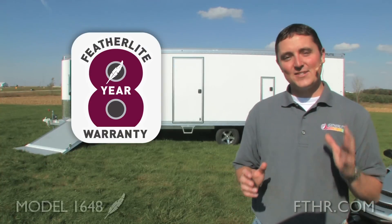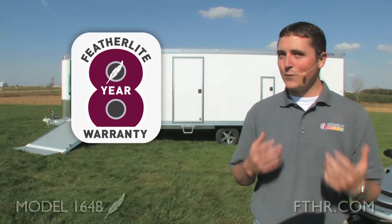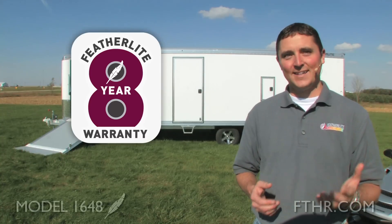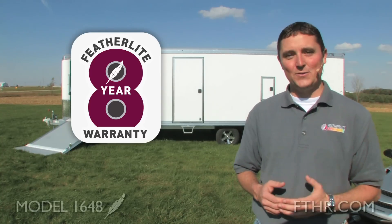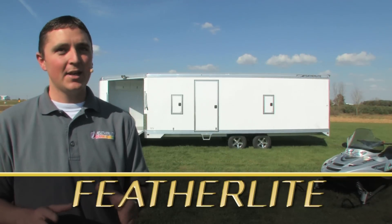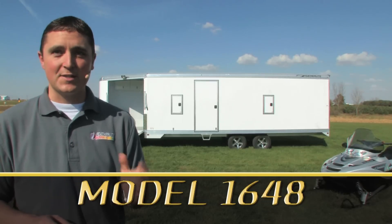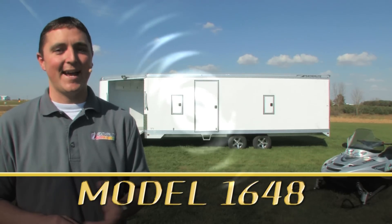Like all Featherlights, the model 1648 comes with an eight-year limited structural warranty, which is transferable upon the purchase of a new Featherlight — meaning your trailer will hold its value for a long time. So these are just a few of the highlights of the model 1648. You can see it and a lot more at your local Featherlight dealer. Why not go there and see for yourself what the 1648 has to offer?